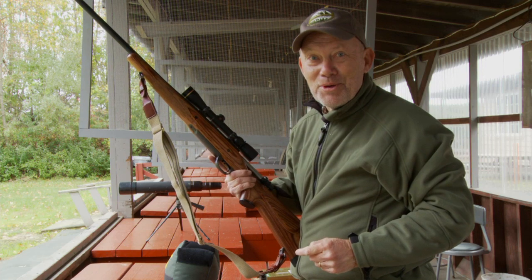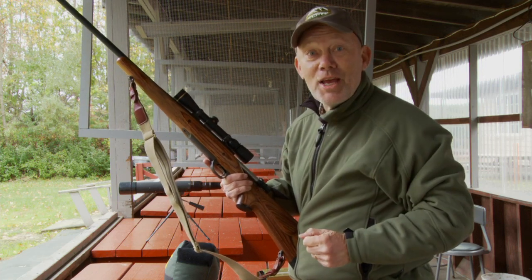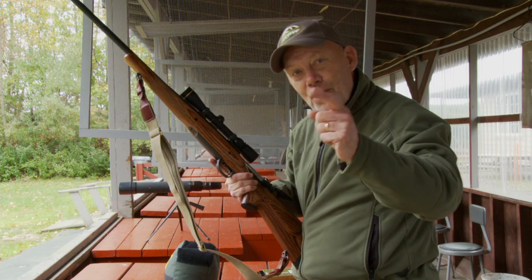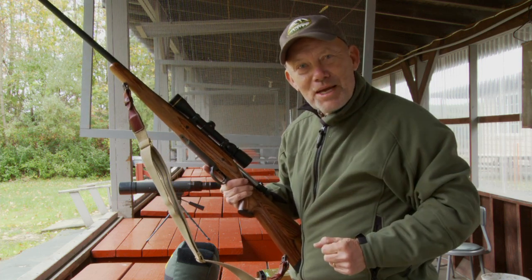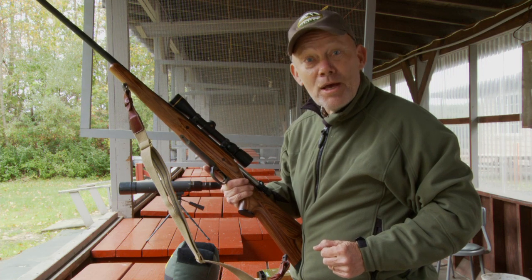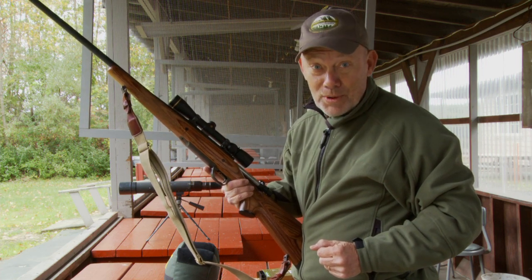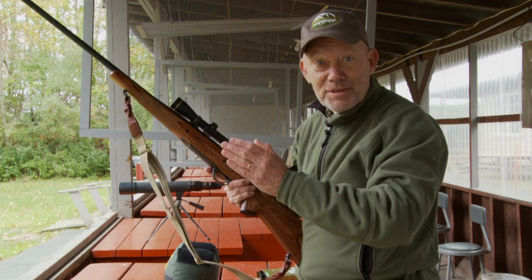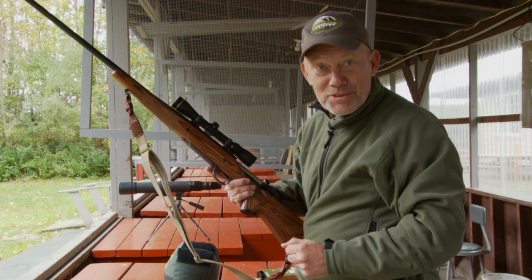It takes practice, of course, so head out to the range and take some time and shoot a box of ammo. And if you're looking for a place to shoot, we have thousands of great locations on our website, wheretoshoot.org. And remember, whether you're at the range or in the field, firearm safety depends on you.